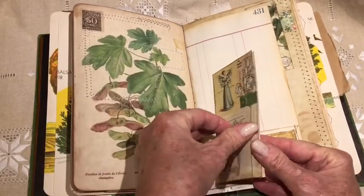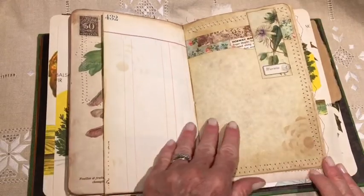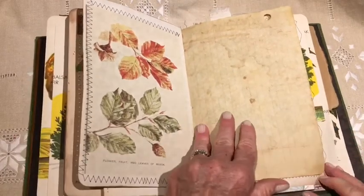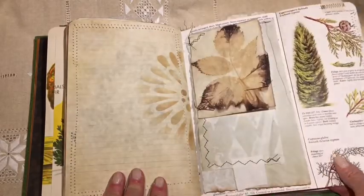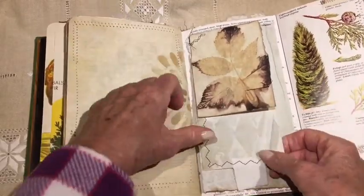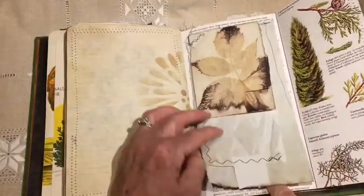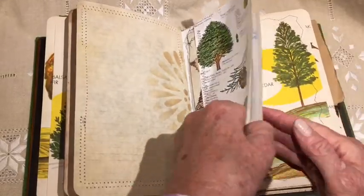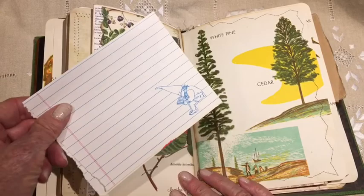Another writing page — it's stuck in this pocket. There's another fold-out, and this is another area I have clipped right now, but it's another area for writing with information on trees. This is a pocket with some note paper in it.